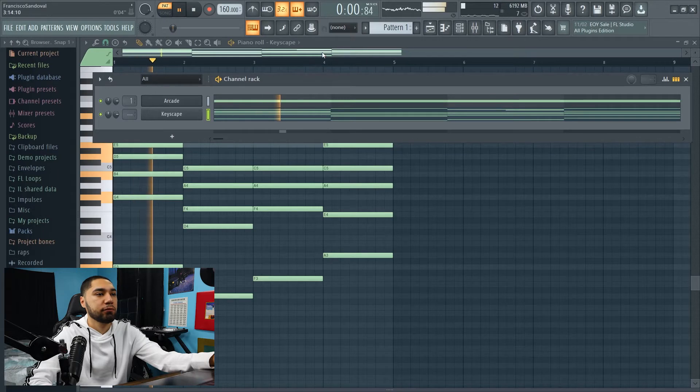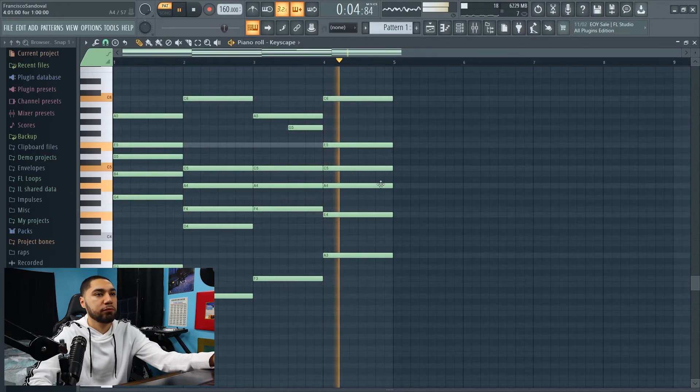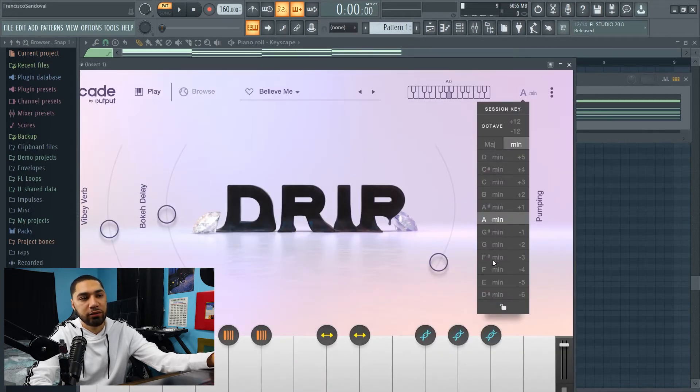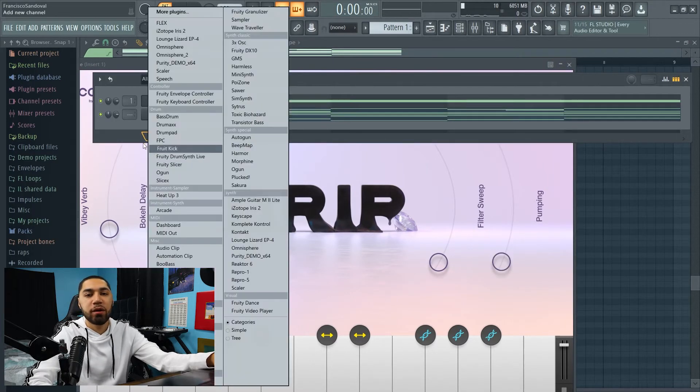All right, so this is what the melody sounds like so far. I added a melody to this loop because with Arcade you really can't mess around with the octaves other than changing it to like G minor or F minor. So what I did, I just added like a counter melody so it won't sound too repetitive. Now the next instrument I'm gonna add is some bells.